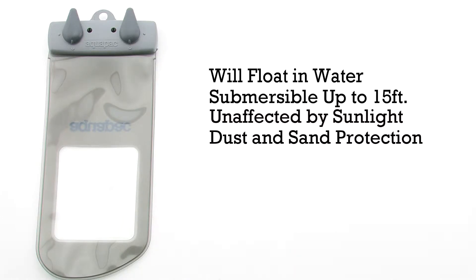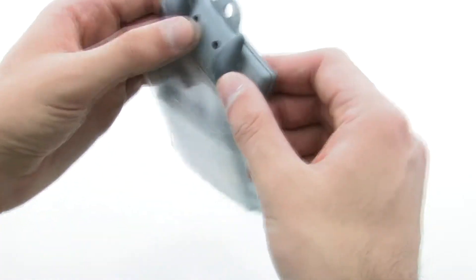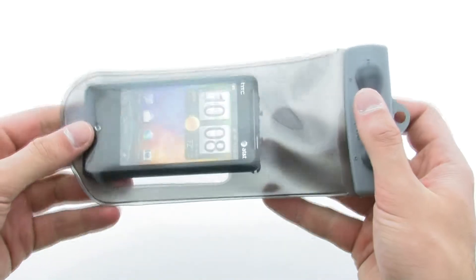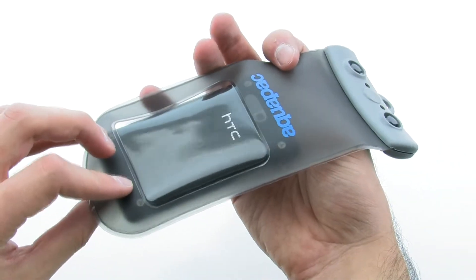The case allows for easy insert and removal of your device while keeping it safe from the elements, all while allowing complete access to even the camera, thanks to the front and rear transparent pieces.